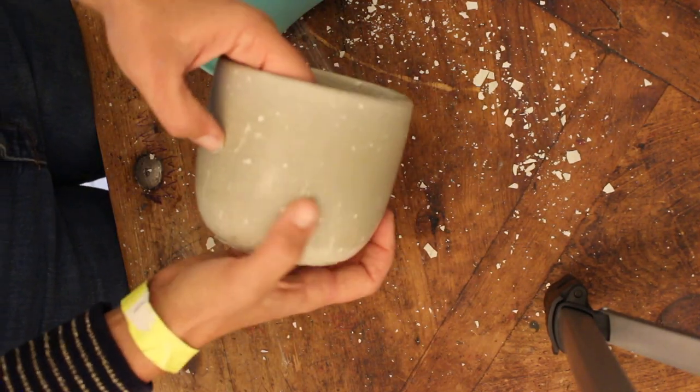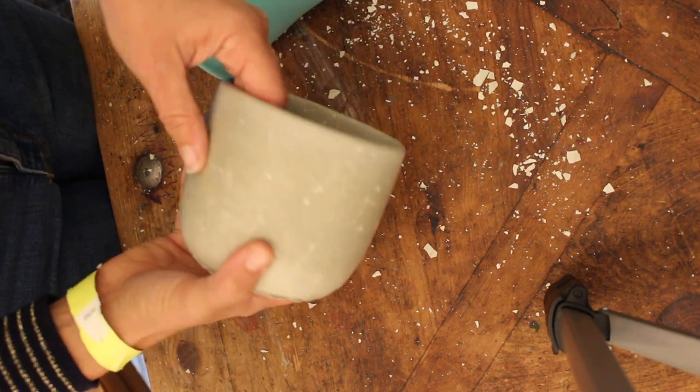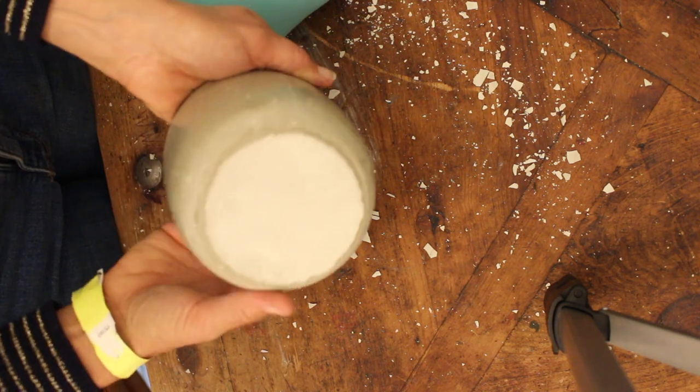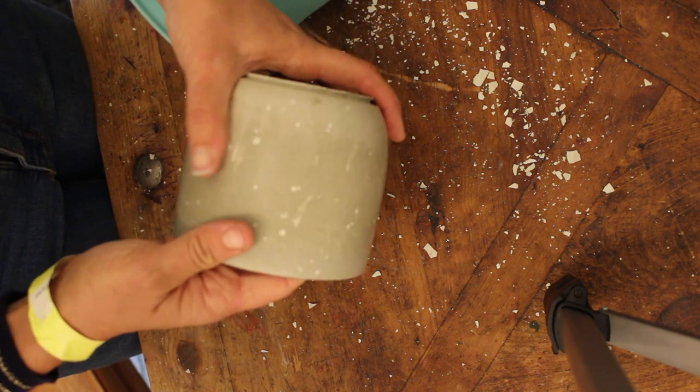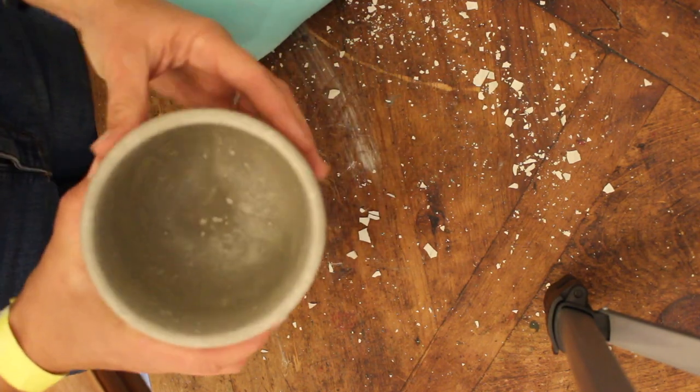If you want more of a textured look, you could leave your mixture chunkier. And if you wanted a really smooth look, you could make sure that all the chunks were out of your mixture. That's it! I think it's pretty fun to be able to make your own pots. Maybe someday I'll have a pottery wheel and get bigger pots. Thanks for watching — please like this video and subscribe. See you soon, bye!